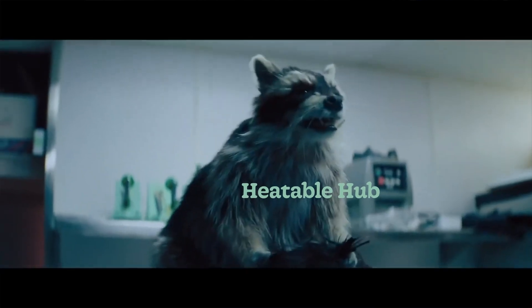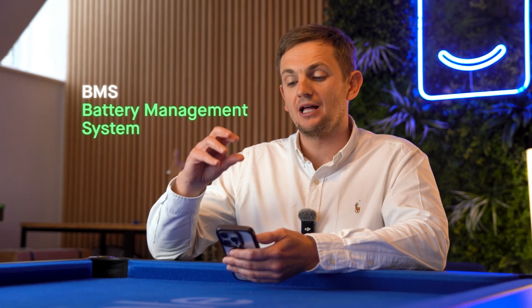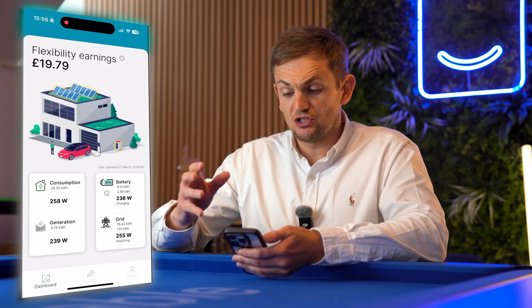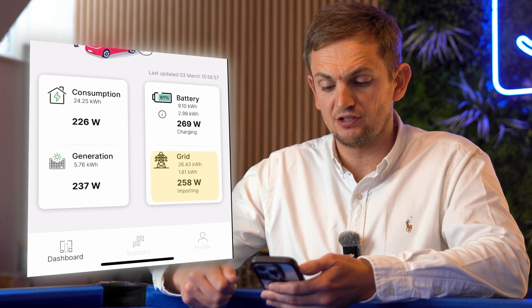The Hub essentially controls your battery. This is an Alpha ESS system with its own BMS — its own battery management system — but Levelize has a cable that goes into it. It's like a parasite, but a nice one that controls the battery. It does behave differently to just having an Alpha system, so you'll be a bit like, what's it doing? It never did that before. You've just got to trust the process. So this is the screen right now — 287 watt consumption, generating 239 watts. Randomly, although that could be covered, it's choosing to charge the battery. So you look at that and think, why are you taking 258 watts from the grid to charge the battery?